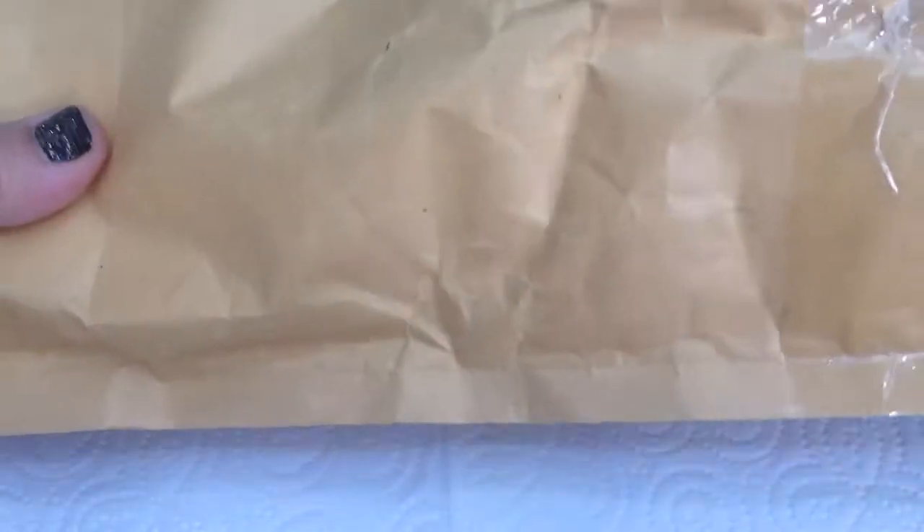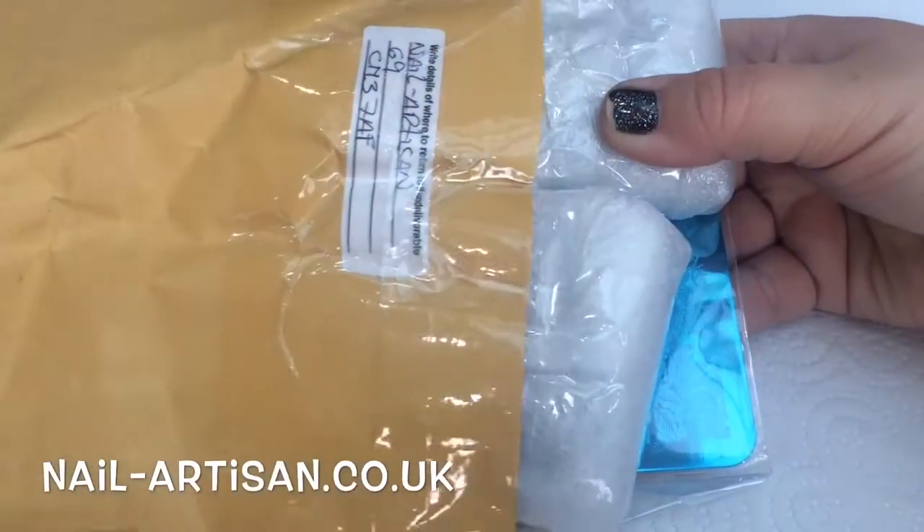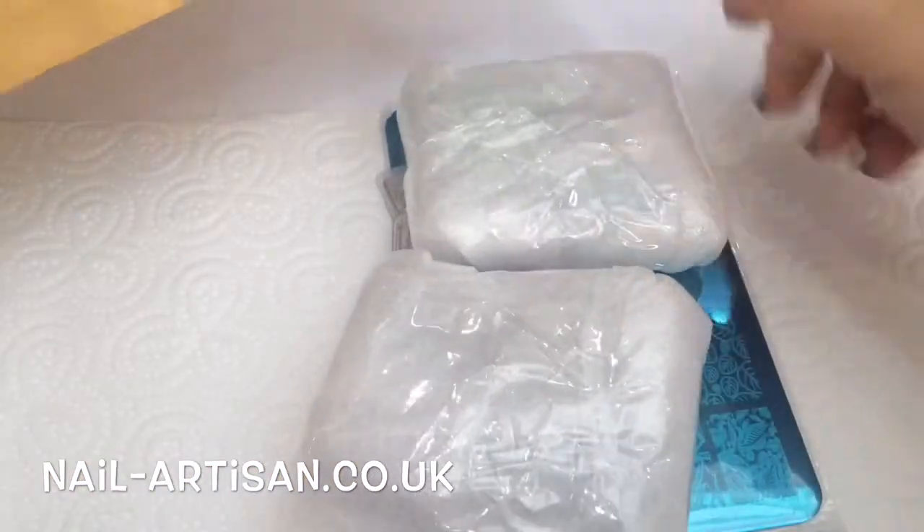I am so excited - I love nail mail, don't you guys? It's just amazing when you get a parcel through the post. I'm not going to dilly dally, I'm going to open it right up so you can see right away what I've got. All the items today have been purchased from the beautiful Alex from Nail Artisan - I will put her links below, please check out her website, she is fab.